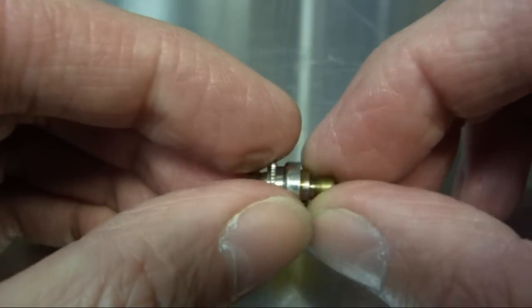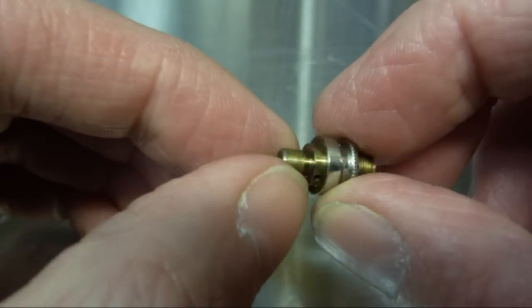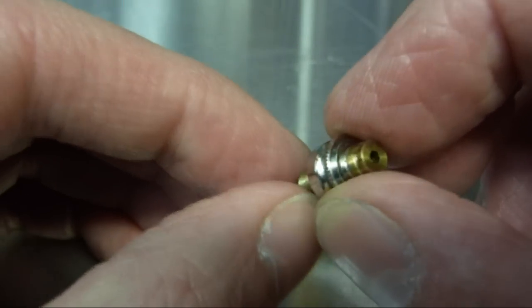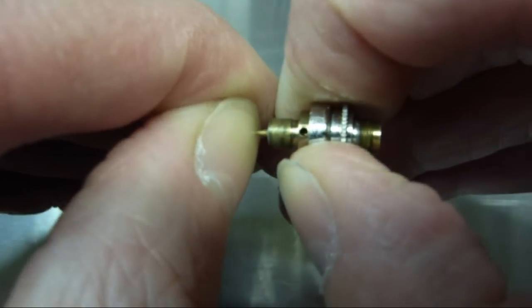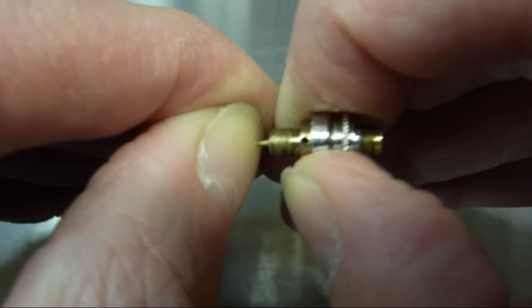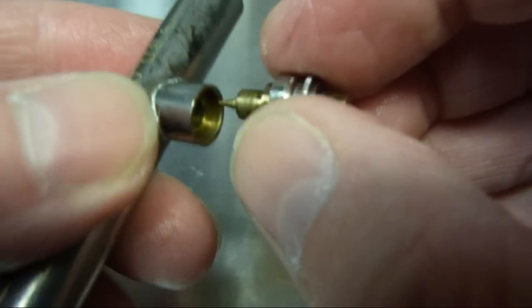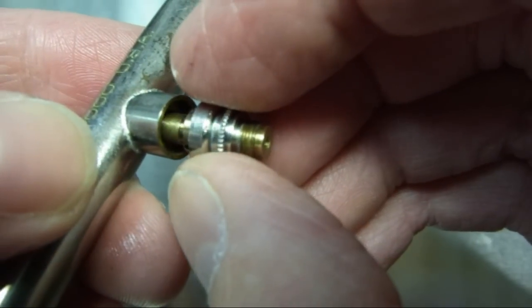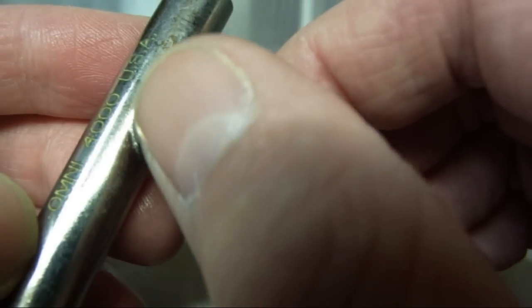Never do anything up too tight. You can always nip it up again if there's anything leaking, but if you do it up too tight and you damage anything, that's it. So that's your spring tension on there. We'll just insert this back into the airbrush body. Make sure you get all your threads lined up — it's a very fine thread on this bit, so just be careful.